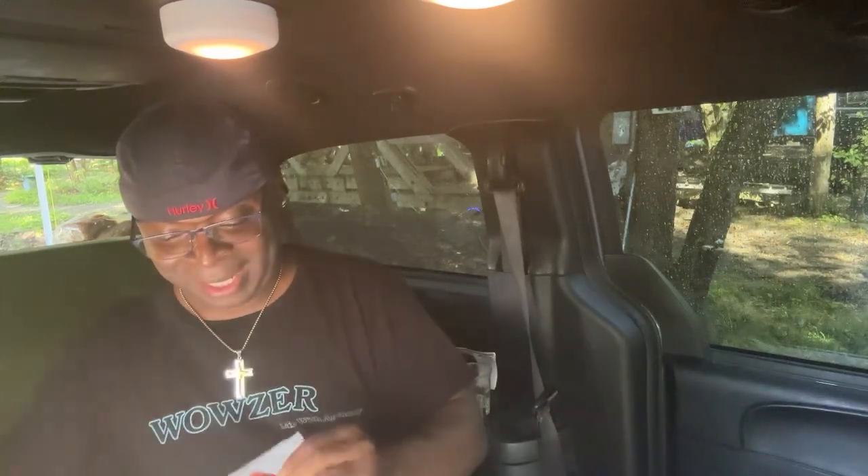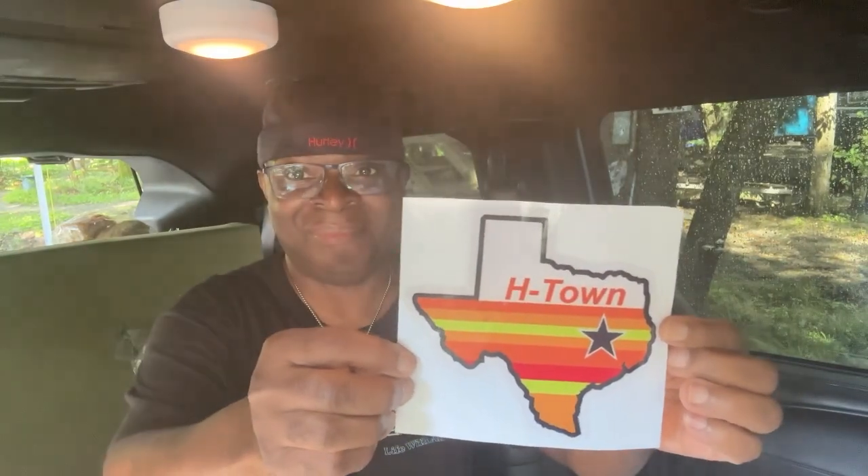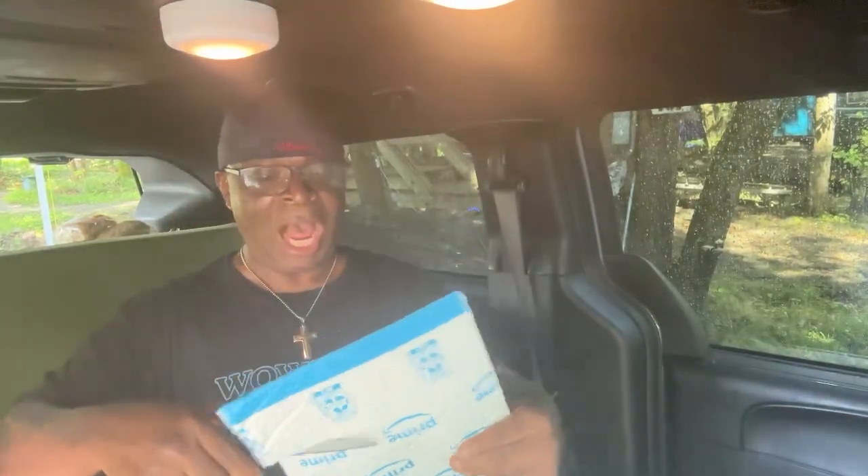This one is from Houston as well — H-Town! Somebody knockin' da boots — remember that song from the group H-Town? 'Give me that good love' — somebody knockin' da boots. I just love that record.